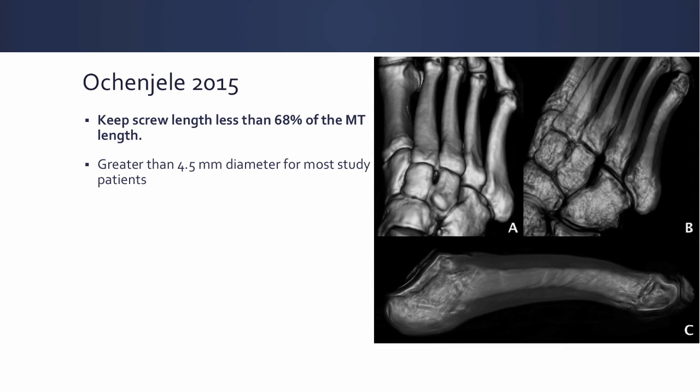The second CT scan study is that you want to keep your screw roughly 70% or less of the length of the metatarsal, to help prevent penetrating the distal cortex due to the bow of the fifth metatarsal. They also found that a screw greater than 4.5 millimeters in diameter is necessary for most patients.